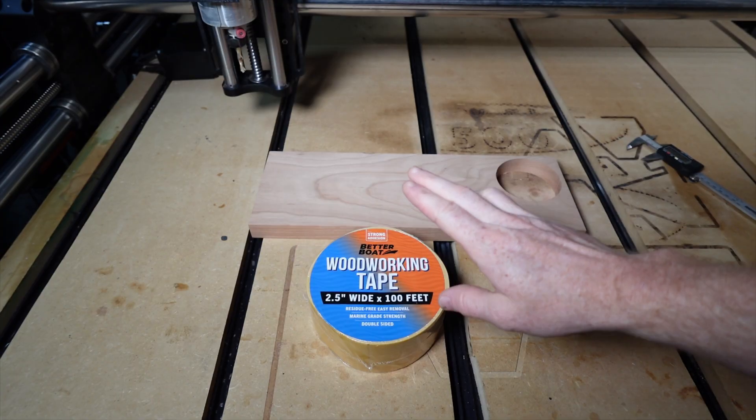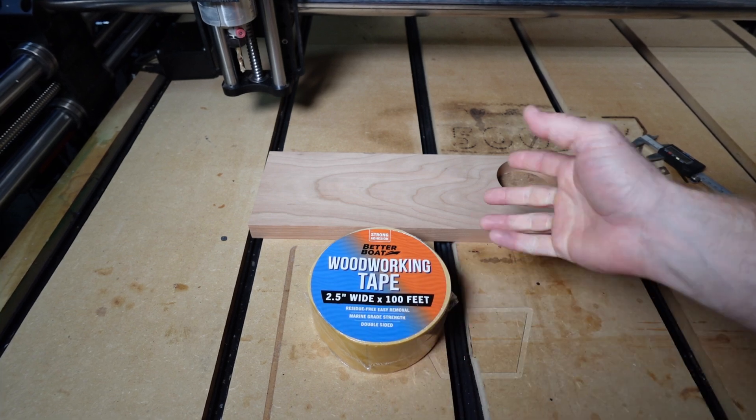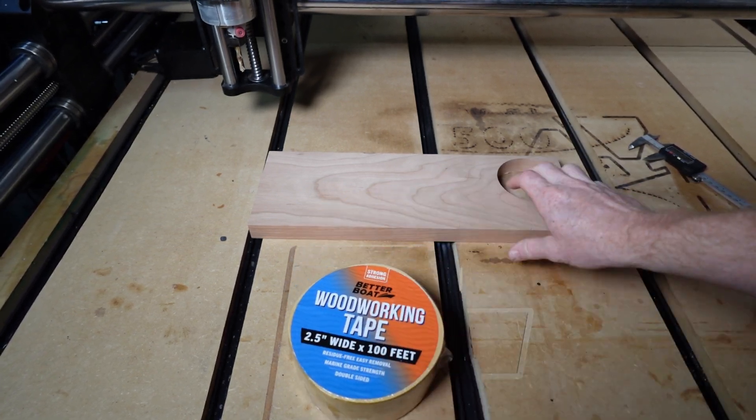This is woodworking tape by Better Boat — the 2.5 inch wide by 100 feet version. It also comes in 1 inch wide, so you can get whichever version you like best. I got the wide version so I don't have to spend a lot of time taping the back of this down.